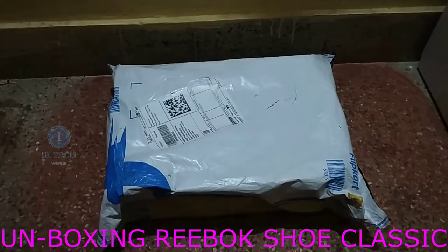This is a flip card. Let's open it in Big Billion Sale. Let's open it.